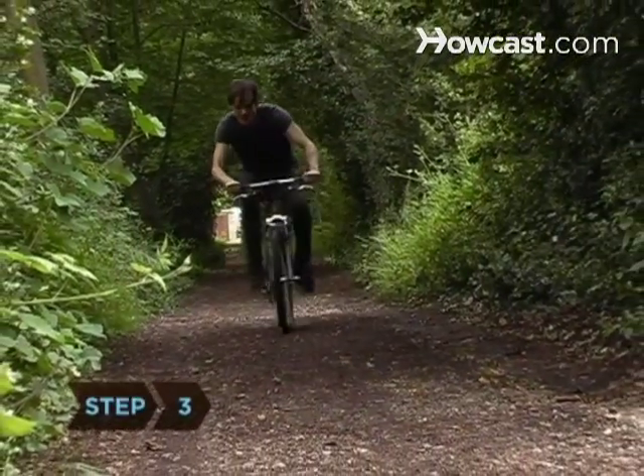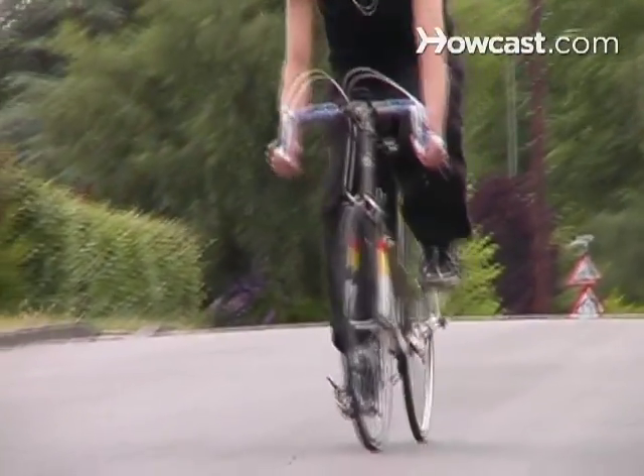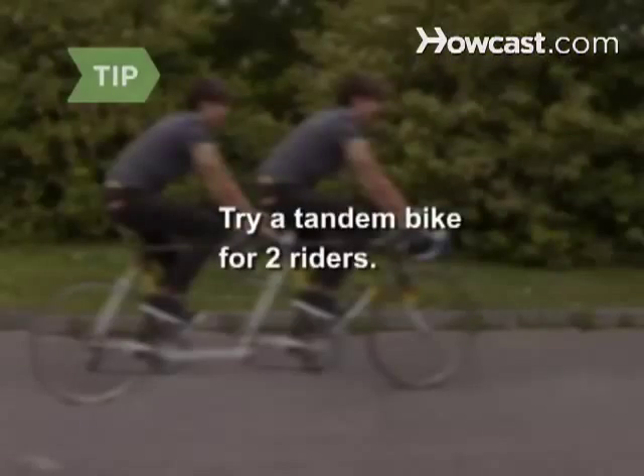Step 3. Match your goals to a bike type. Mountain bikes are for rough roads and trails, touring bikes for the open road, cruisers for city streets, and hybrids go anywhere. Check out a tandem bike, a bicycle built for two, to ride with a companion.